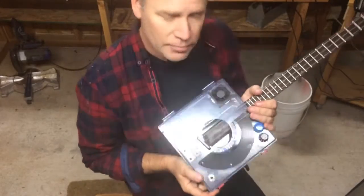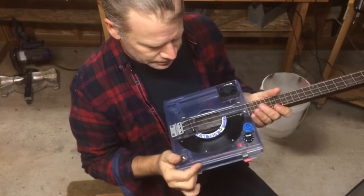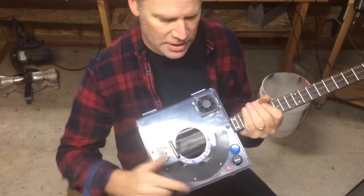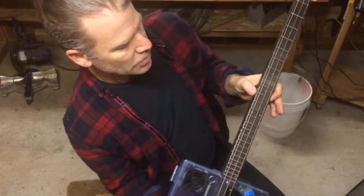Greetings, Dell Puckett here with build number 92. This is a reticle box and it's transparent. It has a spring for spring reverb and it has a record for the pit guard. This is built from a piece of poplar that's dark stained and a fretboard.